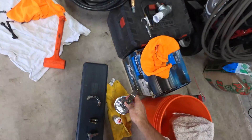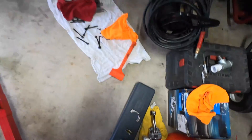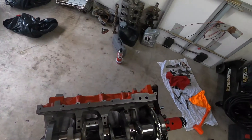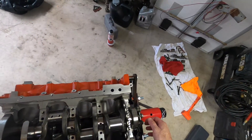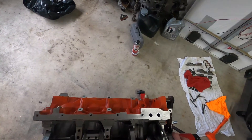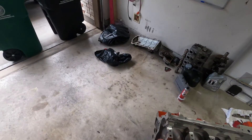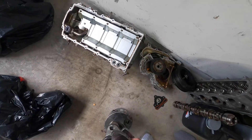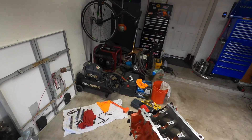Alright, well that's it for this video. Hopefully I can get back on this thing soon. Since I've got it flipped over already, I'm going to go ahead and measure the main bearings. This sucker is heavy. Alright guys, catch you later.